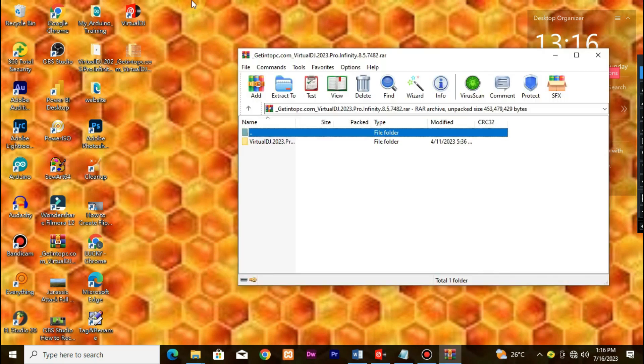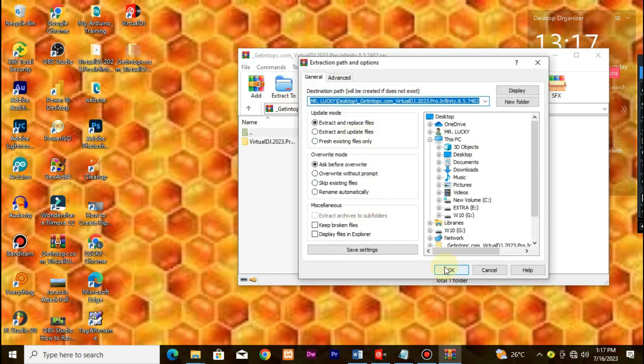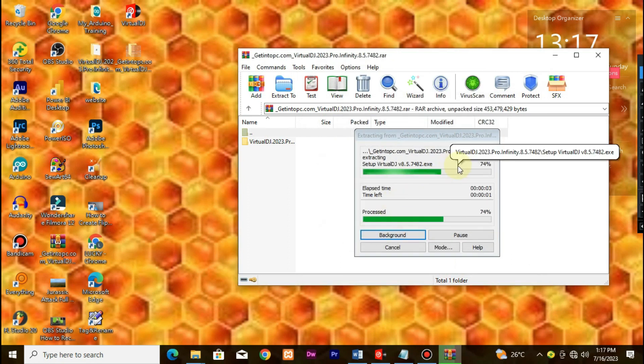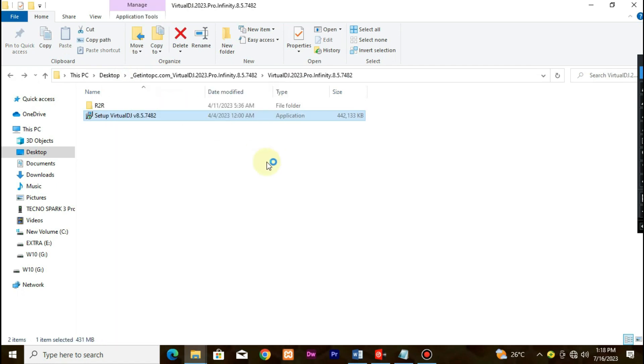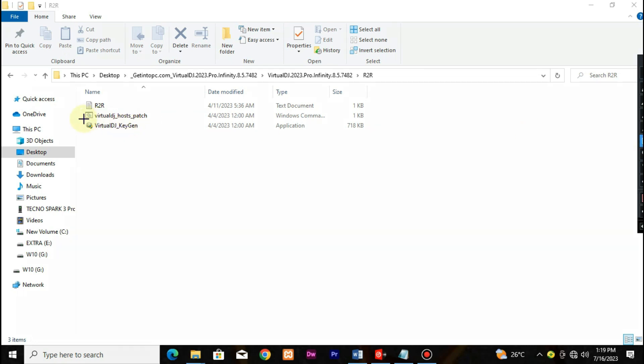Extract the zip file, and open up the Virtual DJ folder and run this setup as administrator. Next, open this virtual_keygen for registering your own licenses.